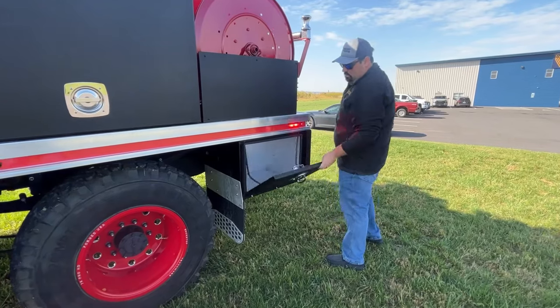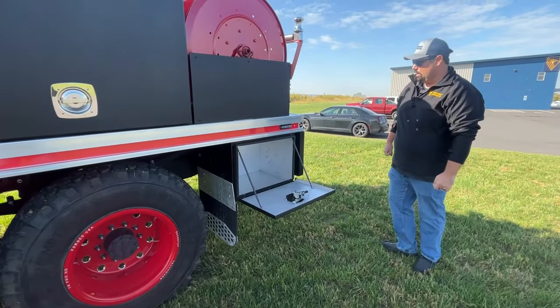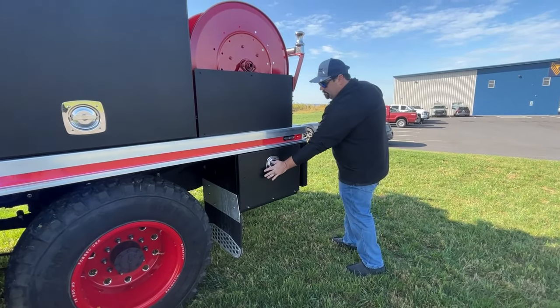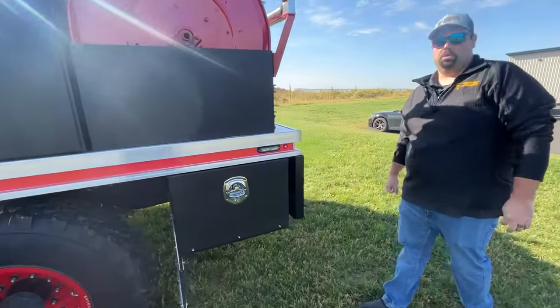Behind the rear wheels, you just have a small drop-down compartment for miscellaneous equipment the customer would need — something simple and straightforward. Now we'll go over to the rear of the apparatus and go over some of the pump controls and all of that.